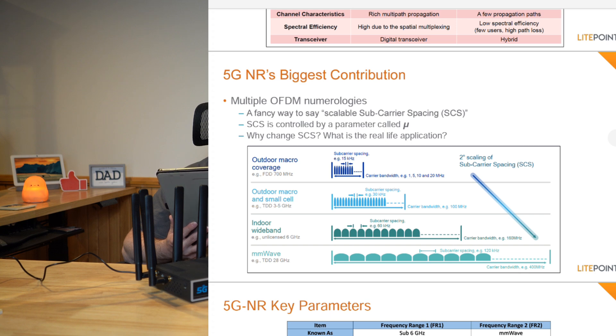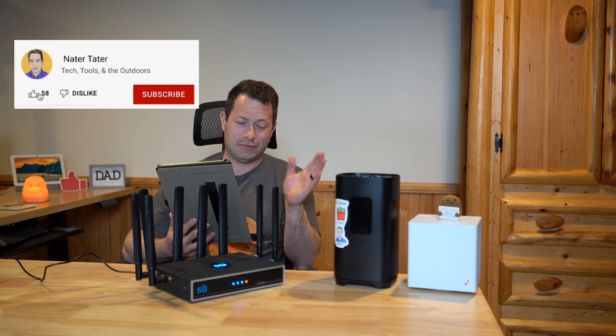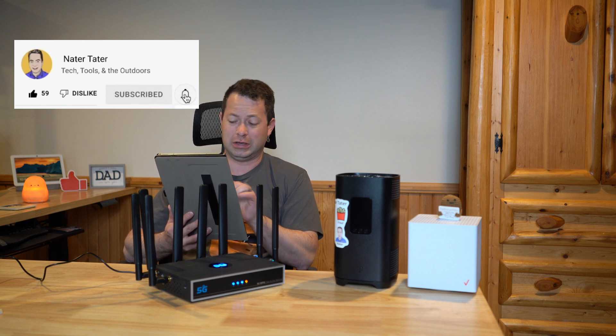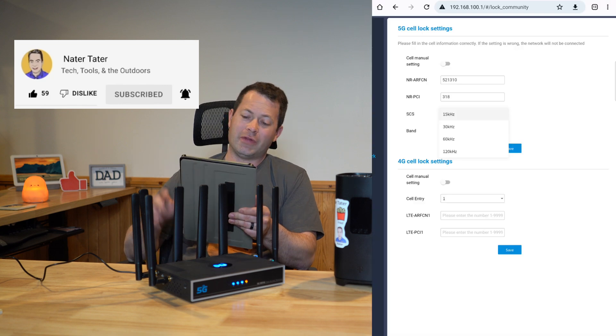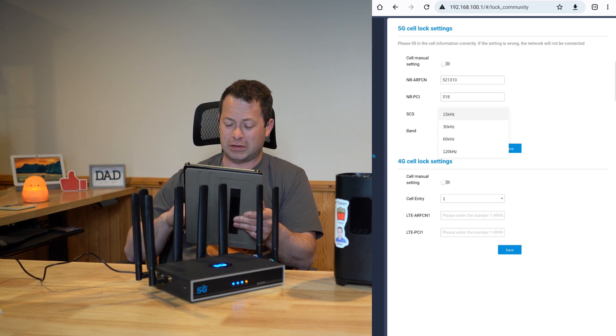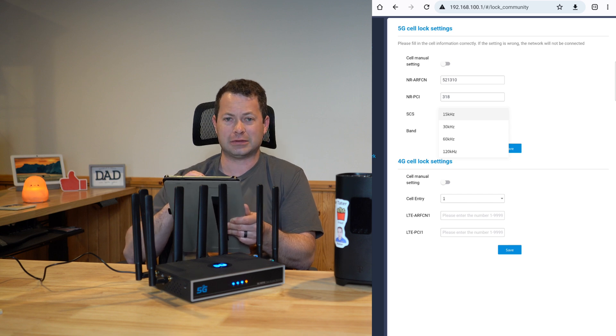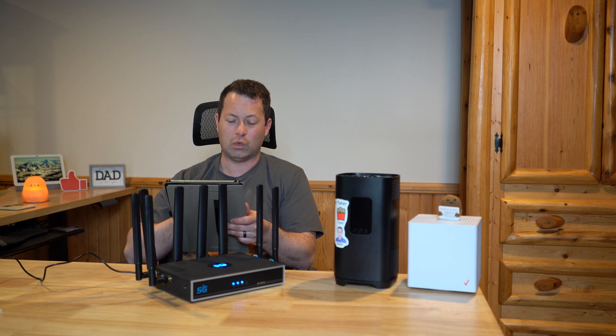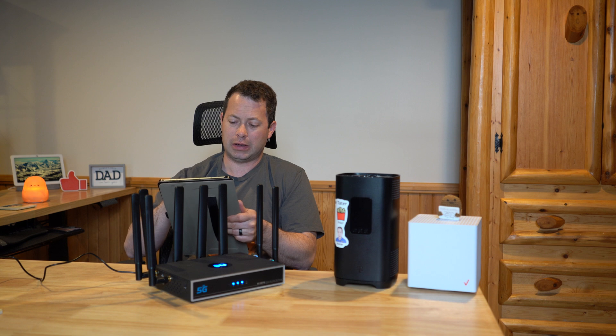There are some cases with 60 kHz spacing closer to the 6 GHz unlicensed frequency band. On Verizon millimeter wave — which would be the window unit, not this cube — you might see 120 kHz SCS. One thing I haven't fully clarified is whether the SCS field here is a maximum allowed value or a fixed defined value, so you may need to experiment.